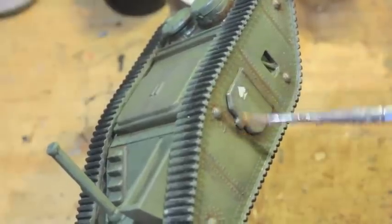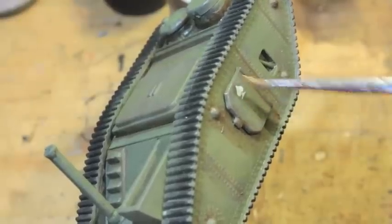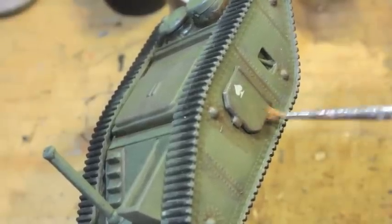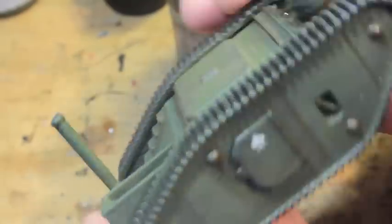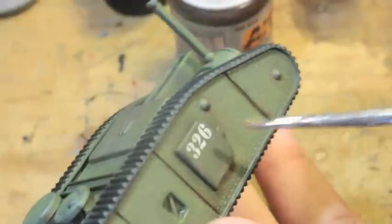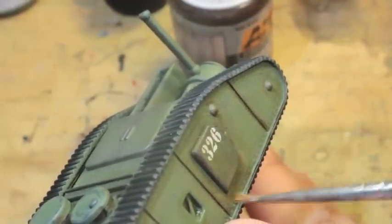I'm also only just now getting into all of this AK Interactive weathering. So if you have a favorite product from AK Interactive, I'd love to hear what it is — I'm looking on eBay, I'm ordering from their actual store, and I would love to hear what your favorites are.